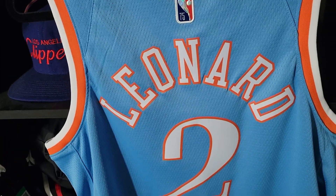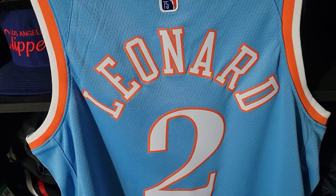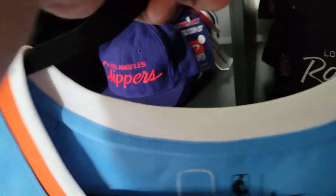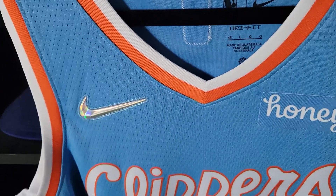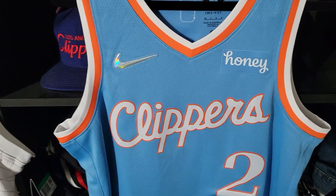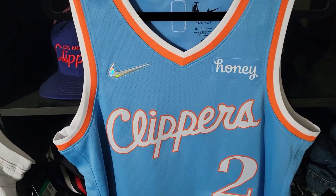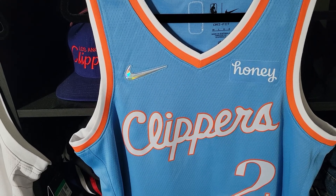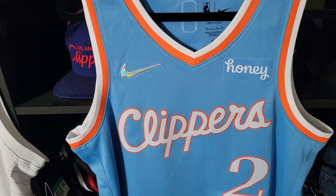Hopefully we can see Kawhi play in this jersey — I don't know if he will, but I'm hoping to see at least a game where he plays. As far as this jersey goes, man, this thing is fire. I'm so happy to have this in the collection. Shout out to my girl for the Christmas gift — I'll see you guys in the next video.